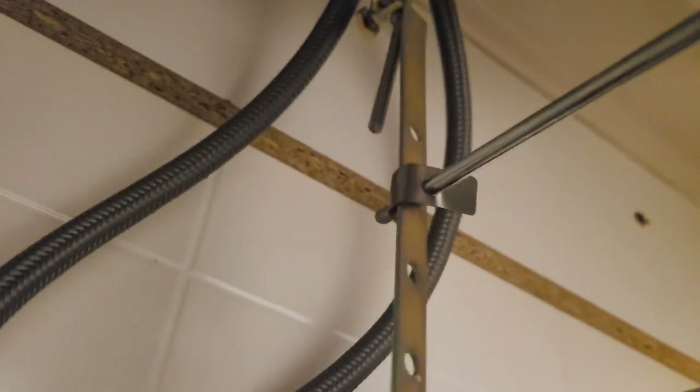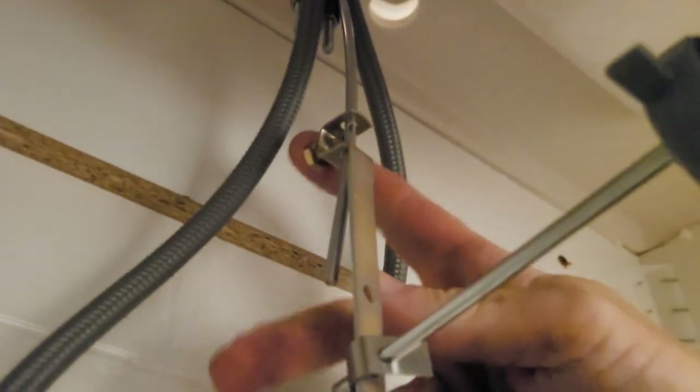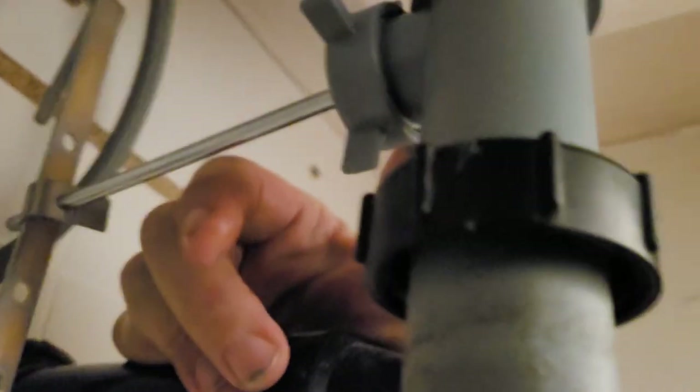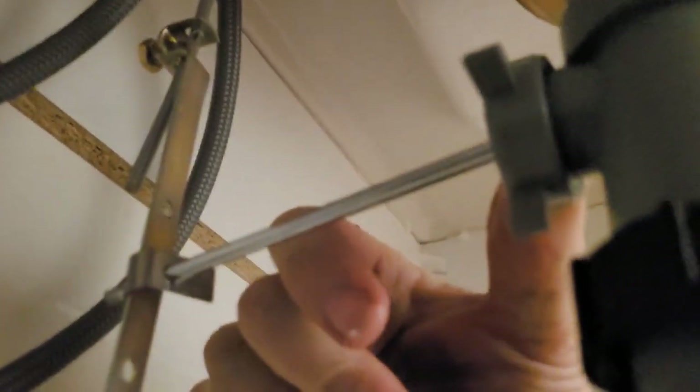This is the stopper for the sink — it goes up and down. There's a little nut up top here, and then I'm going to take this clip off. There's also a nut — I'm going to take those off. It's very hard to do with one hand.